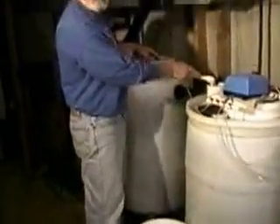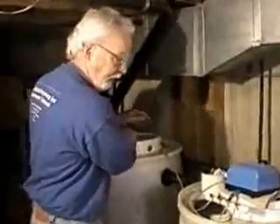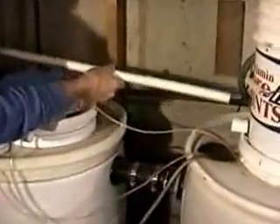Now I'll start pulling this apart. None of this is glued — it's all just friction fit. This just pulls apart. I just pulled that out. This just pulls off. Then I'm reaching here and I get the bucket ready.